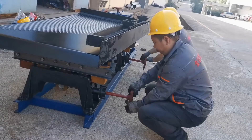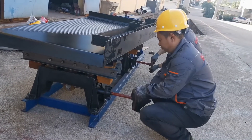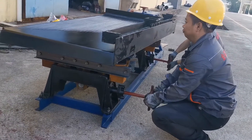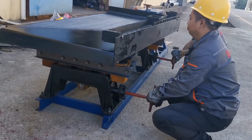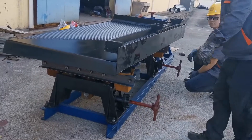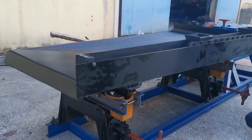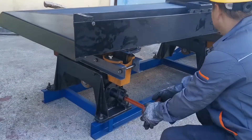This is the way to adjust the slope of the table surface. Clockwise rotation ensures a bigger slope for large size material range, and counterclockwise rotation ensures a smaller slope for fine size material.